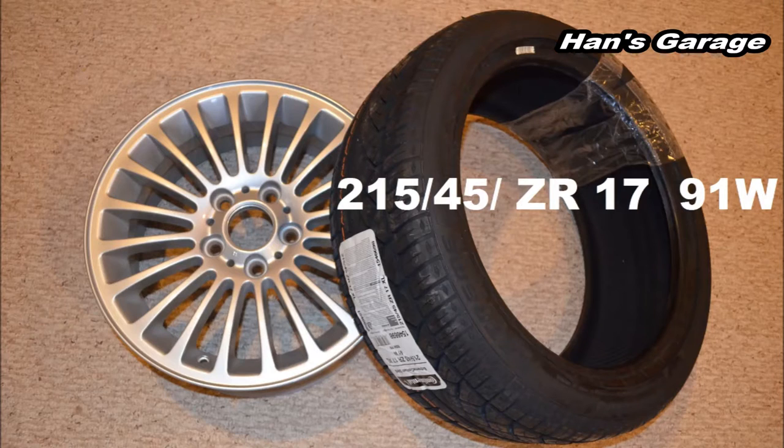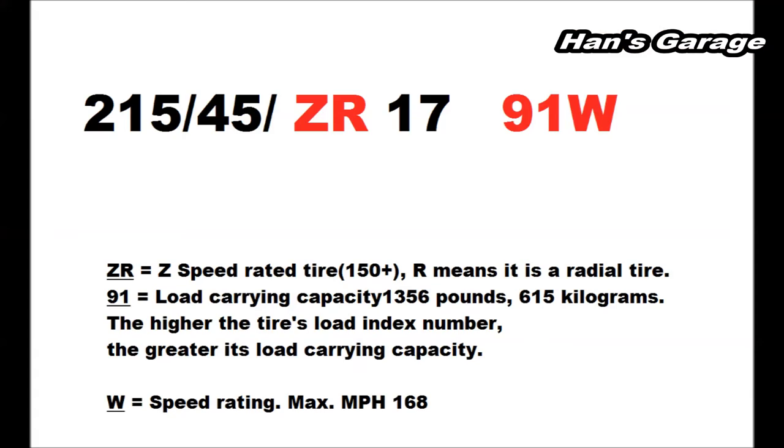And 17 obviously means the diameter of the rim. This is a Continental DWS tire, and the size is 215/45 ZR17 91W.